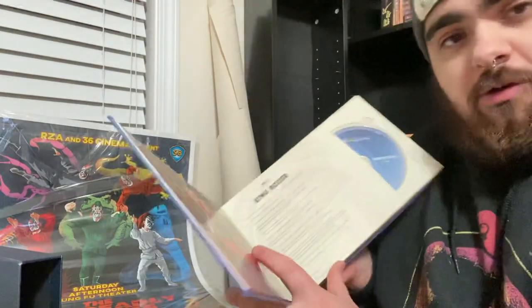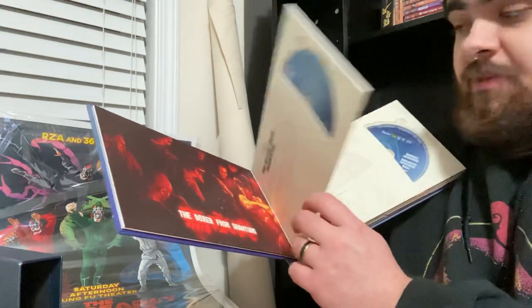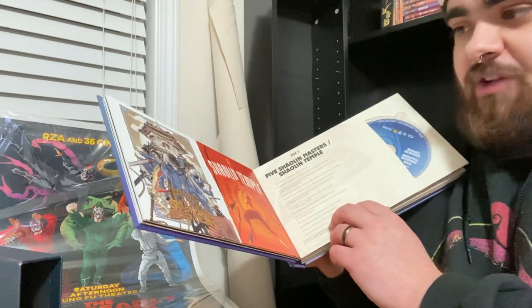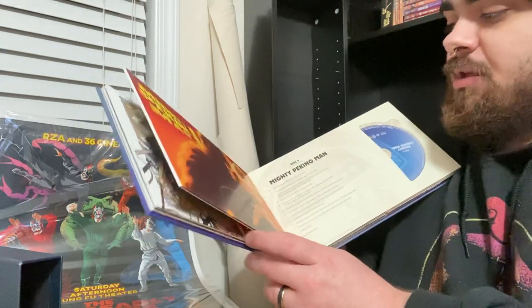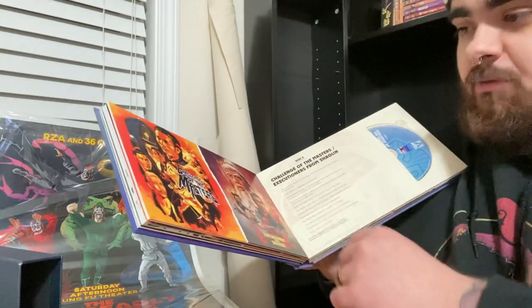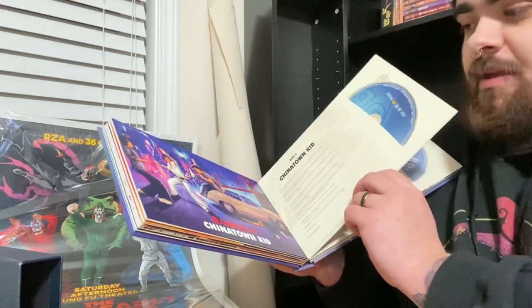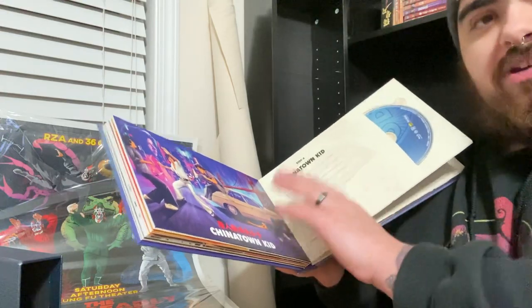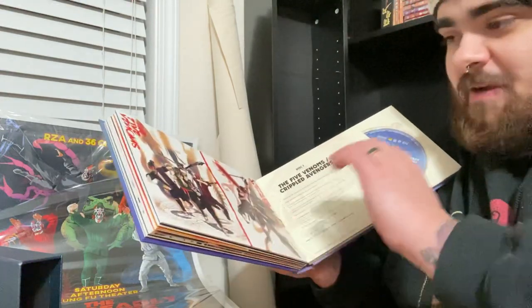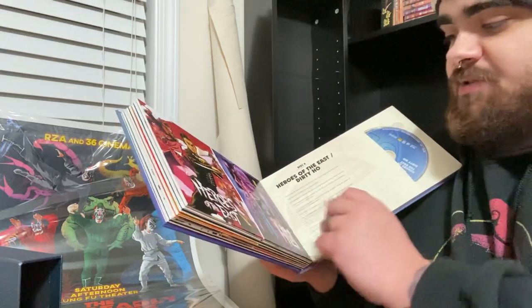Let's talk about the movies themselves. The movies themselves look incredible. Things start off right away with King Boxer, and everything's got its own artwork. Then we get The Boxer from Shantung, and then we move into the first double feature, Five Shaolin Masters and Shaolin Temple — great double feature. My least favorite movie in the set is Mighty Peking Man. The second double feature is Challenge of the Masters and Executioners from Shaolin. Chinatown Kid — probably my second least favorite movie, though I still had a great time with it. I genuinely just don't like Mighty Peking Man. My favorite disc in the set is The Five Venoms slash Crippled Avengers. And then we get Heroes of the East and Dirty Ho.